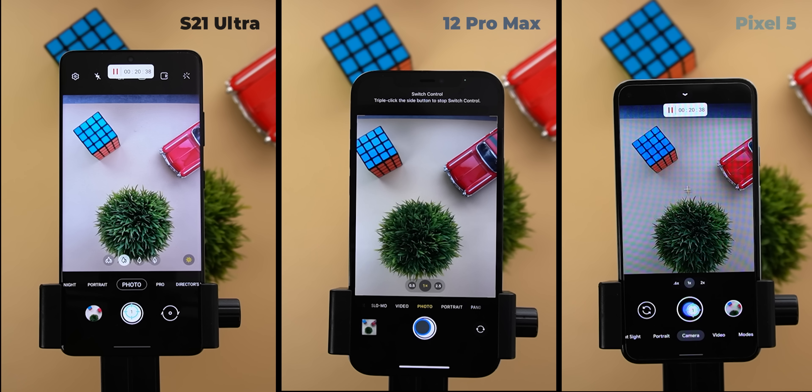On the iPhone, the prioritize faster shooting option is turned on. I have some objects in the scene to let the camera do some work and process the image. I used an auto clicker app on the S21 Ultra and the Pixel 5 to keep tapping on the shutter key continuously, set to the maximum speed of 10 milliseconds action interval time. I couldn't find a similar app for iOS so I used the switch control feature of iOS, setting a custom recipe so that when I tap anywhere on the screen the phone will automatically keep tapping the shutter key. The only problem is I have to keep tapping the screen every now and then as it stops after a while.